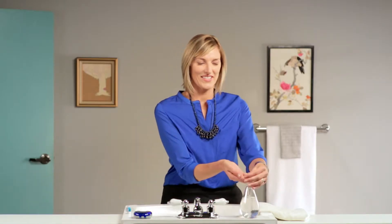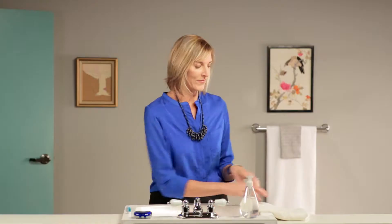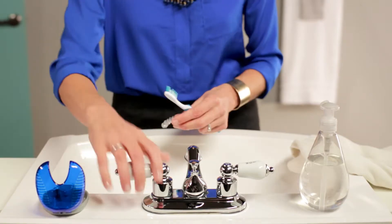Remember to clean your aligners before wearing them. Wash your hands with soap and water and handle only one aligner at a time. Clean both the inside and the outside of each aligner.